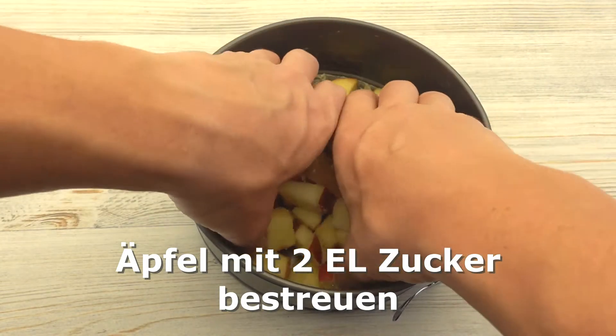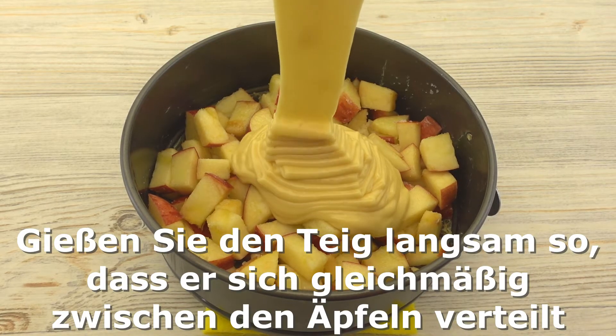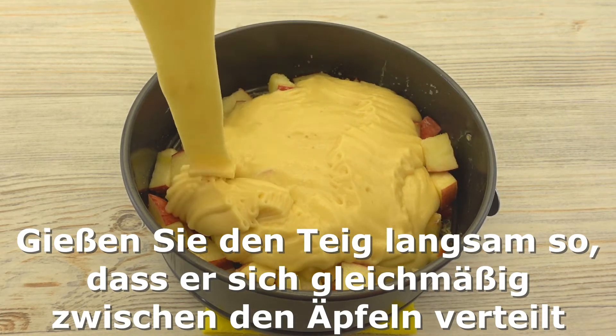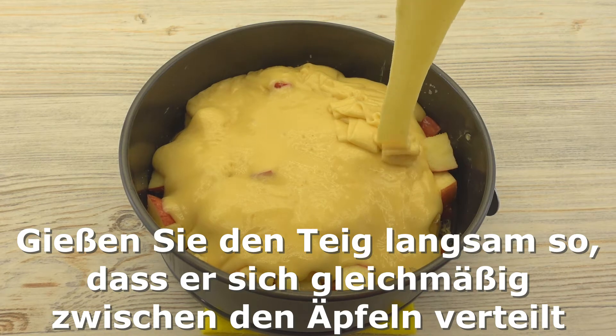Add some more salt in the pan and pepper, pepper mixture.